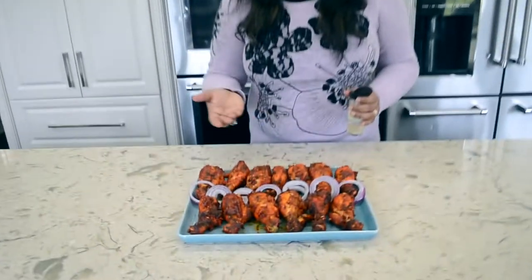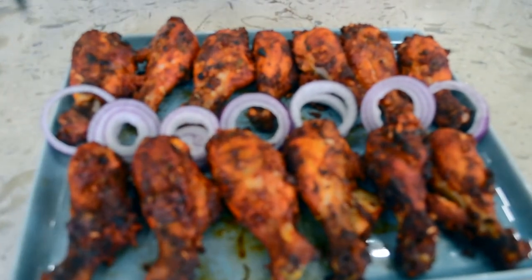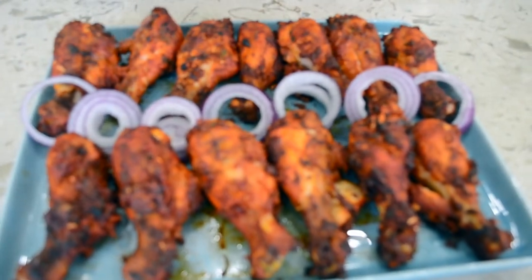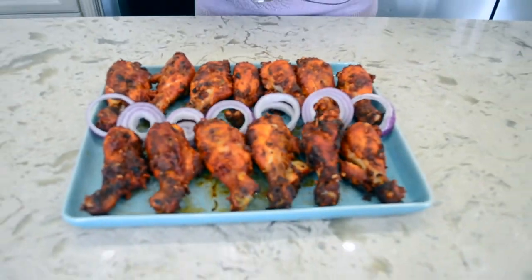As you can see, the air-fried tandoori chicken. I am going to sprinkle this with some chaat masala, because that is how people in India like their tandoori chicken. You can serve it with some mint and coriander chutney, naan, rice, or as an appetizer. If you like it, subscribe to our YouTube channel. Enjoy!